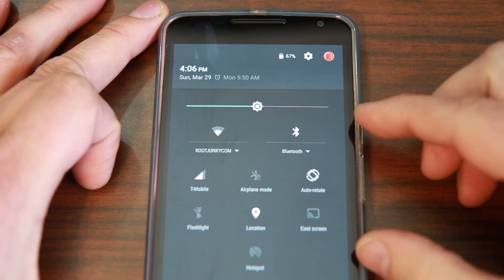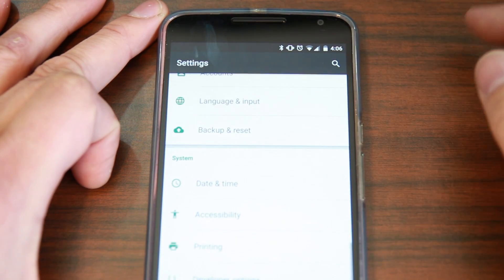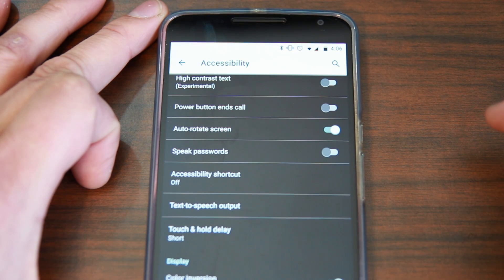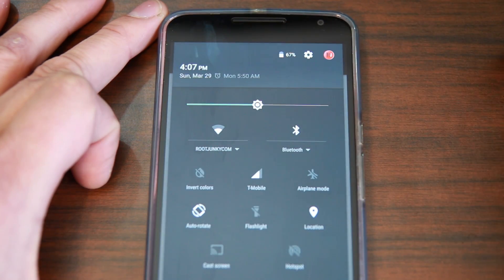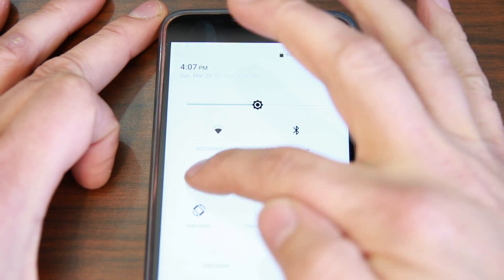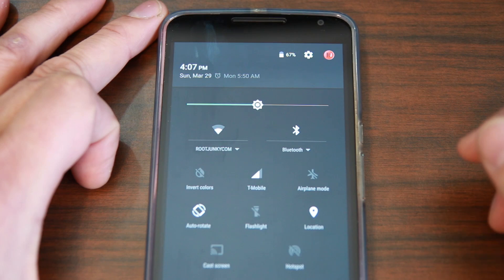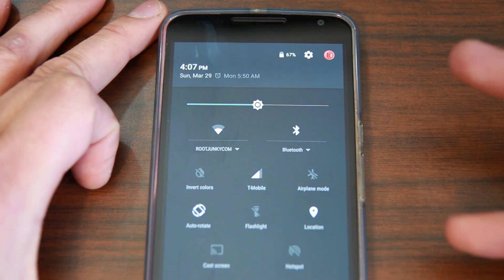You can also add toggles to the notification panel. So I'm going to go into Settings, scroll down to Accessibility, and turn on inverted colors. When I do this you can actually see it better, but the rest of it looks funky. So let's go back and turn them back off. Now you can see that little toggle right there is inverted colors — you can turn inverted colors on and off very easily. There are a couple more hidden in settings, but that's basically how you add different toggles to your notification dropdown in Android 5.1.